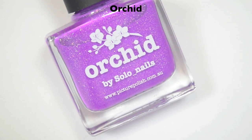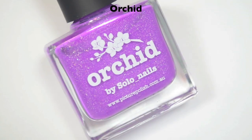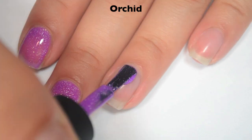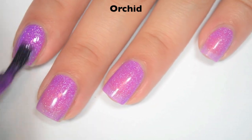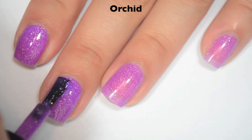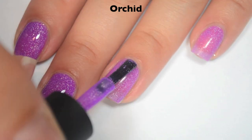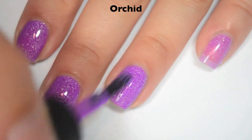The next polish is called Orchid, and this is described as a bright purple jelly scattered holographic. Here is one coat — this one is a bit of a lighter color, so it's a bit more sheer on the first coat. Fantastic formula on this one as well. Here is two coats. This one covers almost completely on that second coat, but there are still a few lighter spots where the pink of my nail bed is showing through a little bit, so I'm going to do a third. Depending on how you apply this or how thick your coats are, you might only end up needing two.